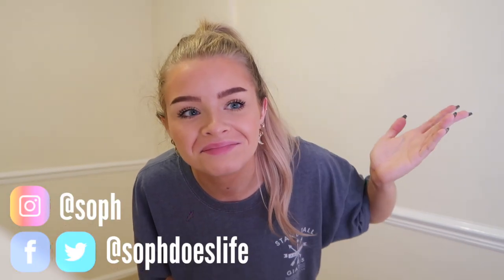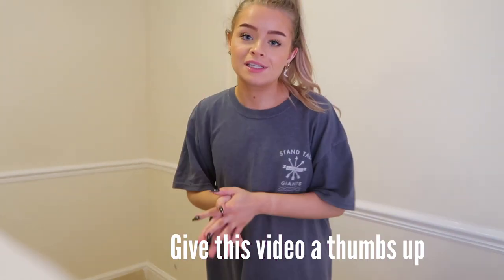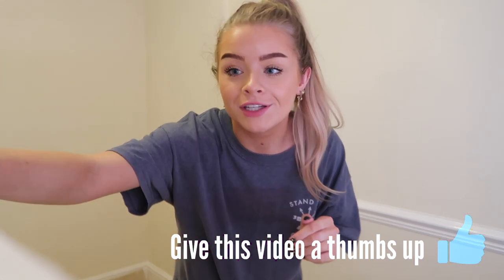Hi guys, welcome back to my channel. Today I'm going to be painting my filming room. I've put on some old clothes because I'm probably going to make a mess. I've balanced my camera onto one of my makeup drawers covered in an old sheet. If you're new here or haven't watched in a while, I've just moved house and this is my filming room or office.